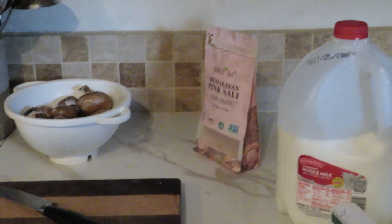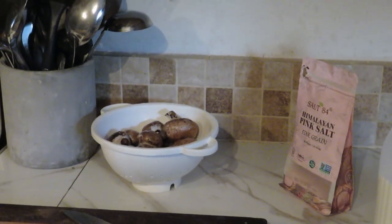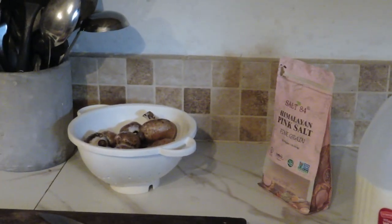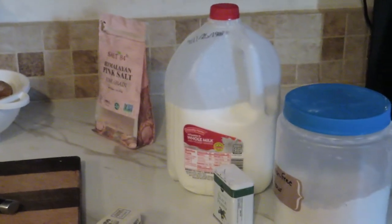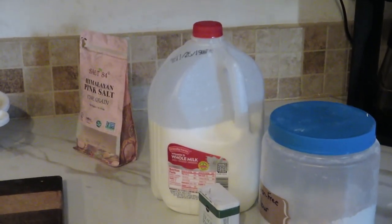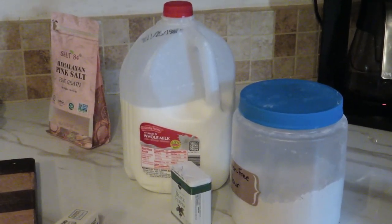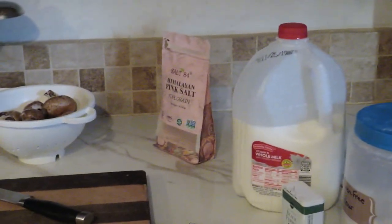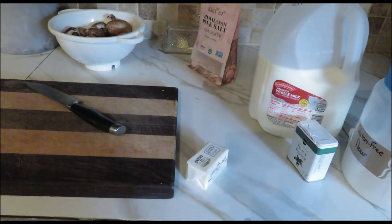Today we're going to make gluten-free cream of mushroom soup. Whatever variety you want to make, you start with your main ingredient — so here that's mushrooms. Otherwise you'd sauté some chicken, celery, or asparagus. You need your item, salt and pepper, and flour. I have gluten-free flour here — I've used all different types of gluten-free all-purpose flour: King Arthur brand, Great Value, Bob's Red Mill, and Pillsbury. They're all good. You also need milk and butter.